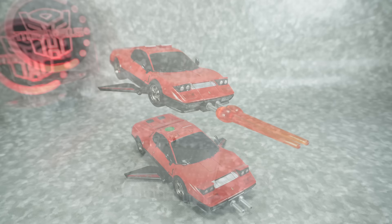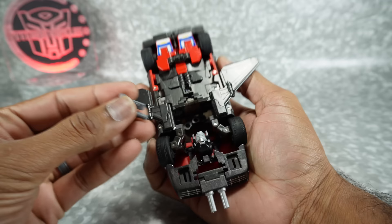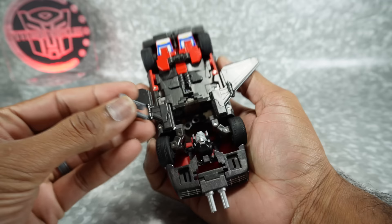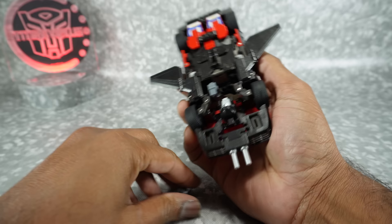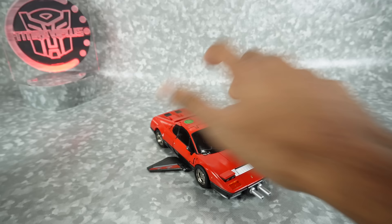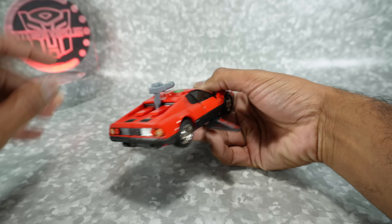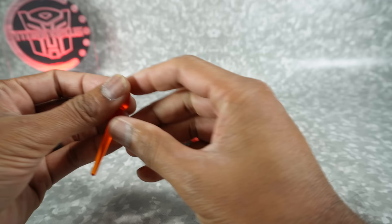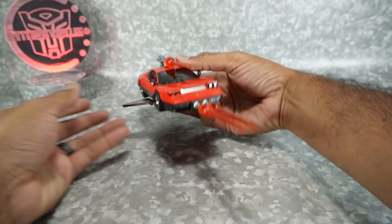In car mode you can store all the weapons. For the ones that can fold, come to the bottom and you'll see three little spots — just plug them in there. For the bigger double-barrel gun, fold it over and plug it in right next to them; it sits nice and flat underneath the car. The other gun plugs in right here as well, and you can add a blast effect on top of that too.